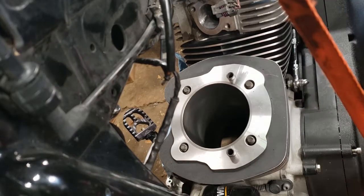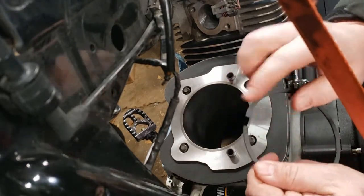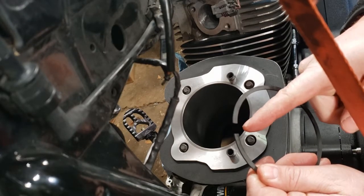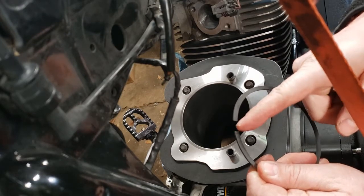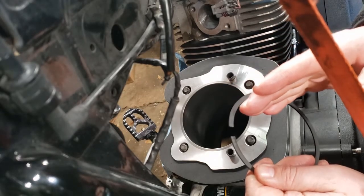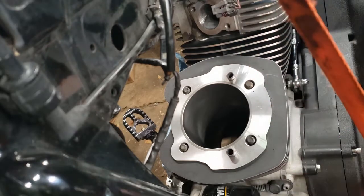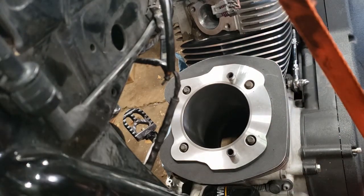Popped back out of there. If we needed to do anything with it, we'd hold this on a flat bench and take a small flat file, shave a few thousandths off. Make sure you keep it on the same plane - shave a thou or two off or whatever you needed. Come back, check it, then repeat. That's pretty much gapping your piston rings.